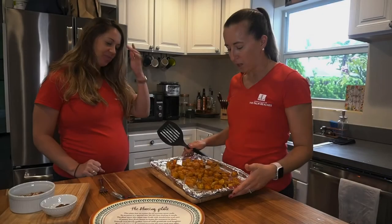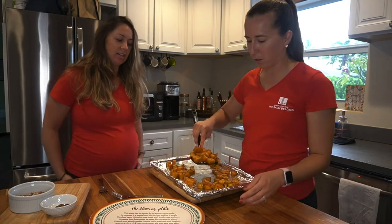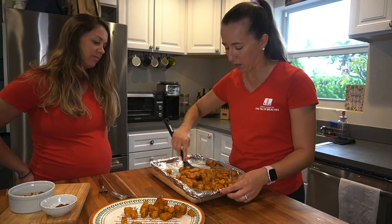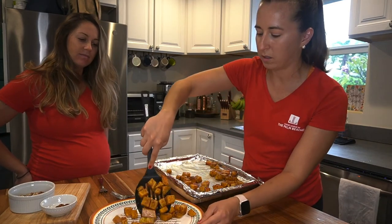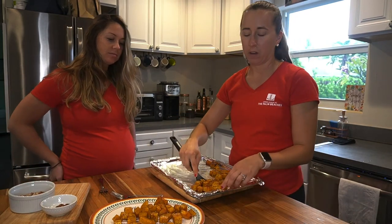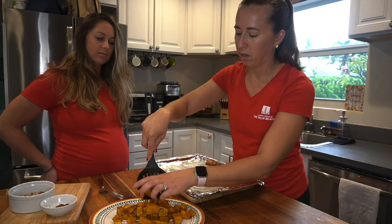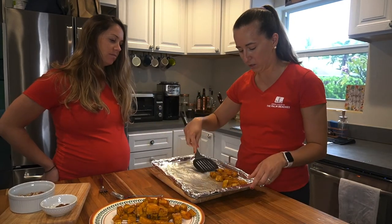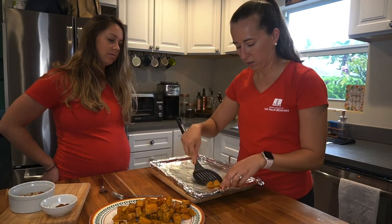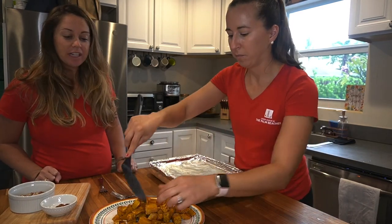Our squash is finished — we've pulled it out of the oven and it's nice and tender. We're going to put it onto our platter before we top it with our pecans and roasted squash seeds. It smells so good! This can also go on top of a salad, you can blend it into soup for butternut squash soup, or eat it by itself — it's a great side dish with lots of options.